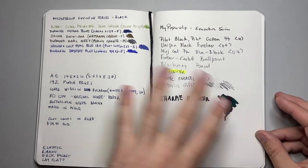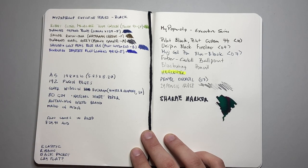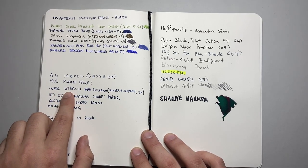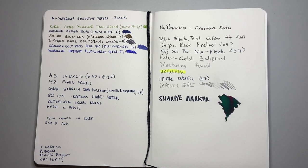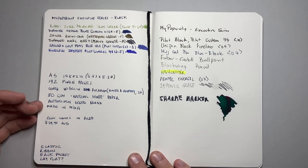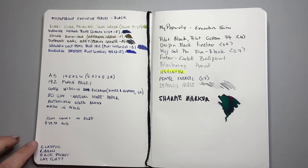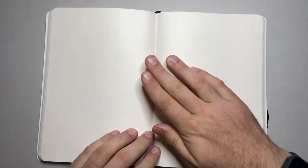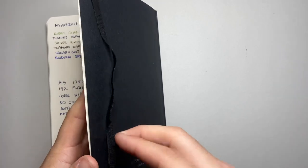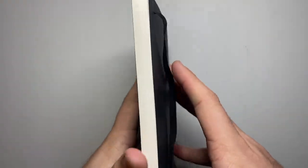Opening it up we get the basics again: A5, same dimensions, 148 by 210 millimeters or 5.83 by 8.27 inches, 192 plain pages. The cover is Wibberlin Buckram from Winter & Company in the UK. The paper is 80 GSM natural shade paper — simple. It's an Australian-based brand made in India, and it also comes in ruled. $29.90 Australian — a good price point. It has elastic, ribbon, a back pocket, and it lays flat. This one lays flat more easily than the others. The cover has a great strength and texture to it — not coated, but not just plain cardstock. I really enjoy this notebook a lot.